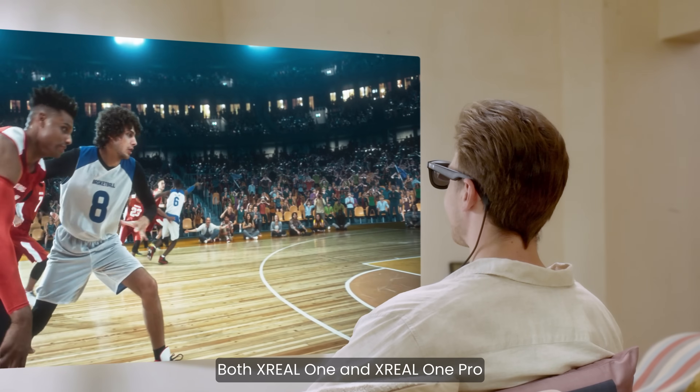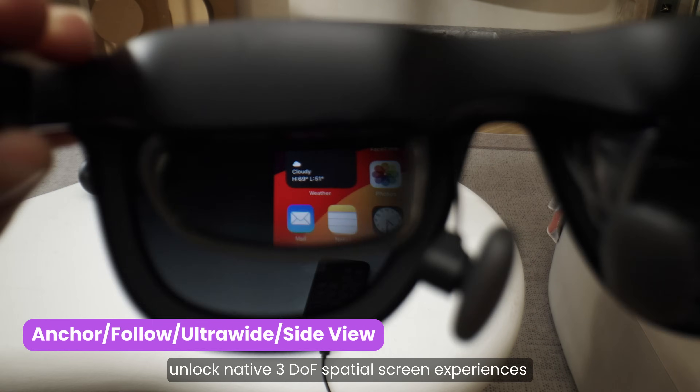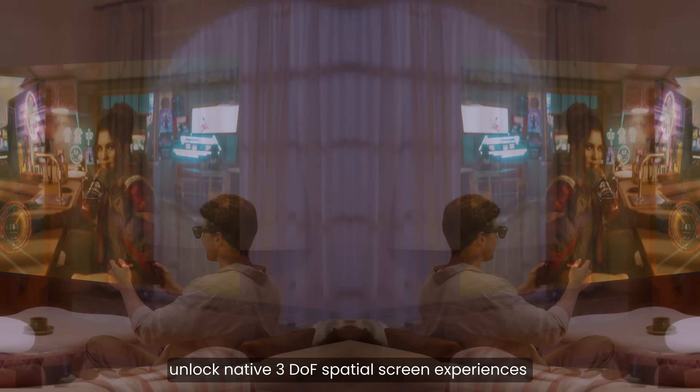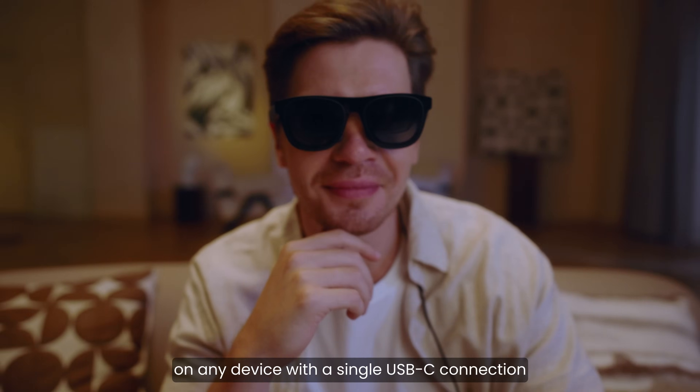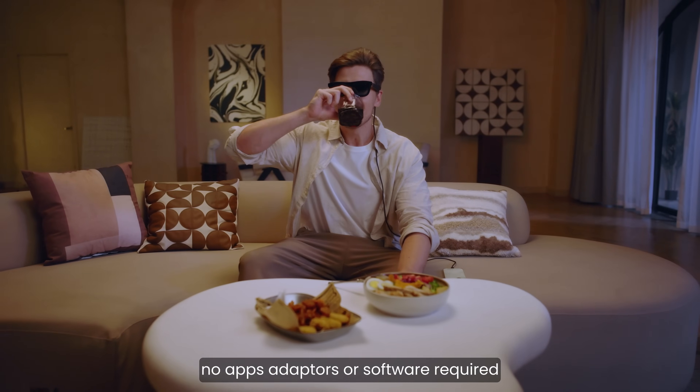Both Xreal 1 and Xreal 1 Pro have four distinct display modes to choose from. Unlock native three degrees of freedom (3DoF) spatial screen experiences on any device with a single USB-C connection — no apps, adapters, or software required.